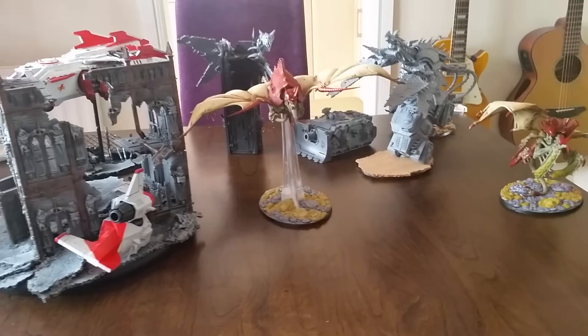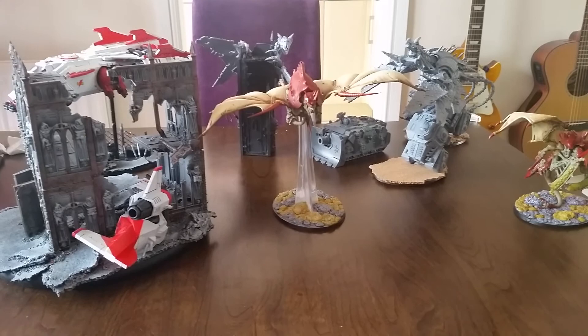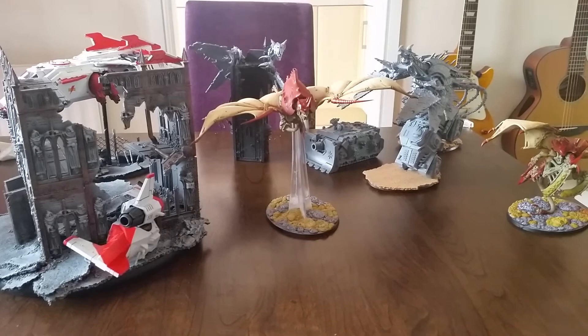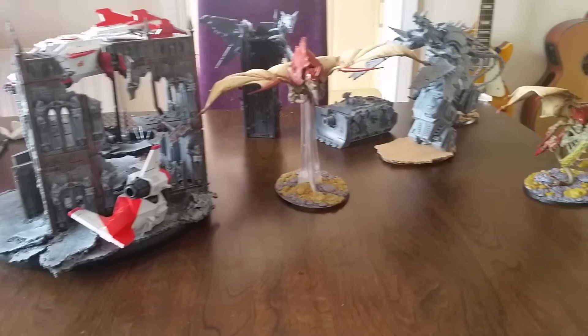Some guys take months and months to paint an army up. If you haven't seen it, check out some of my other videos - I did a full Tyranid army in nine days and they are, in my opinion, more than tabletop quality. I'd say they're not competition entry, but they're above tabletop standard. What I specialize in more than anything is conversion work.